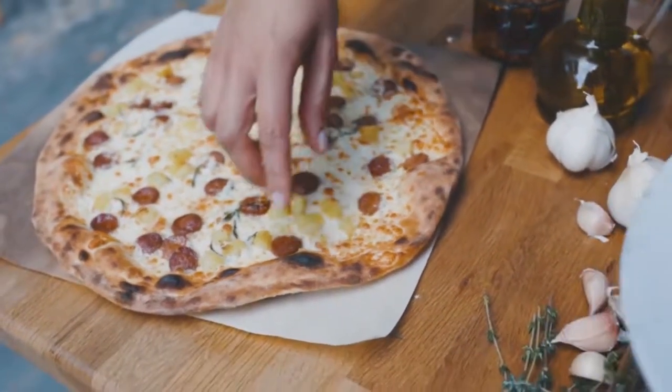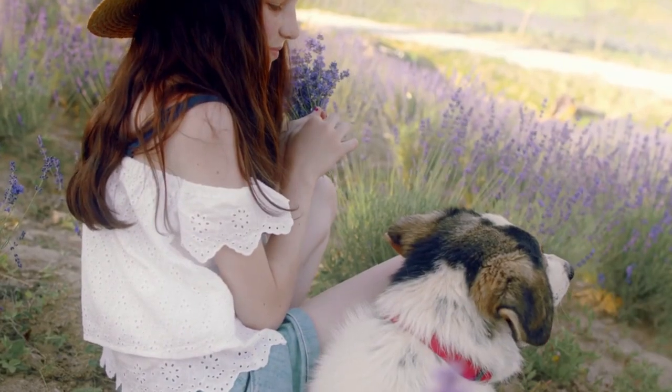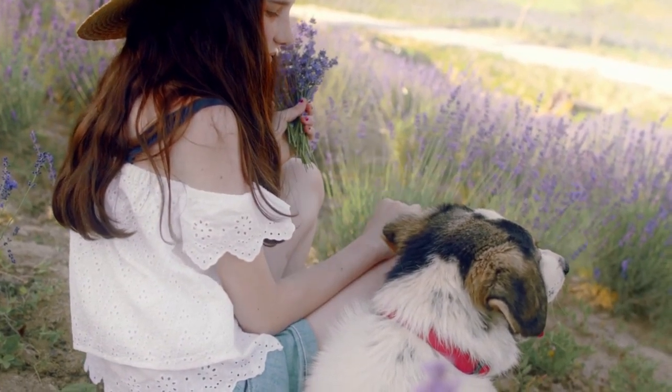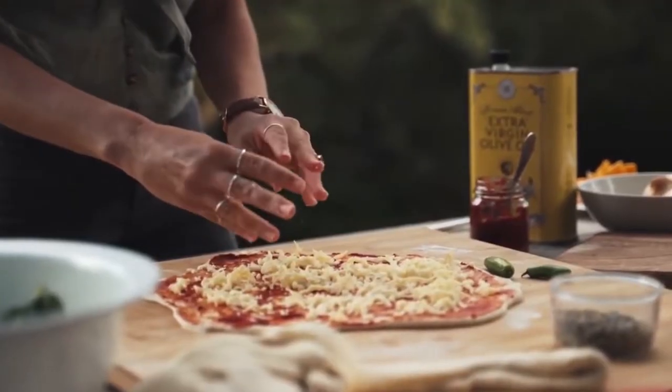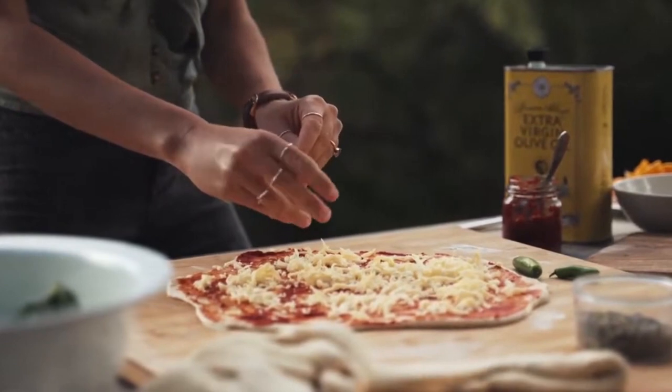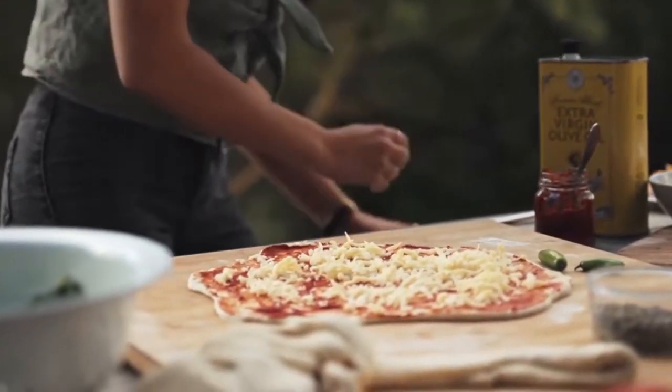Cut it and offer it to your dog — we are sure you will be the happiest dog owner in the world at that moment, and that you will feel satisfied knowing you have done something nice and healthy for your beloved pooch. Store leftover pizza in an airtight container or wrap it with plastic wrap or aluminum foil. It will last up to 4 days in the refrigerator.